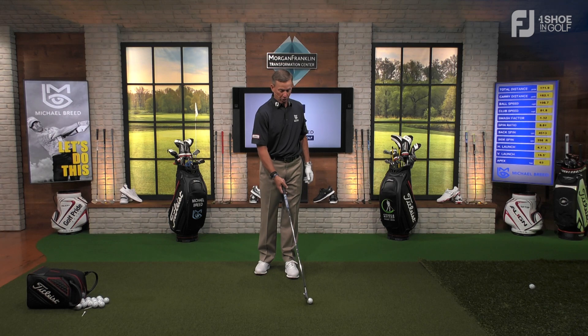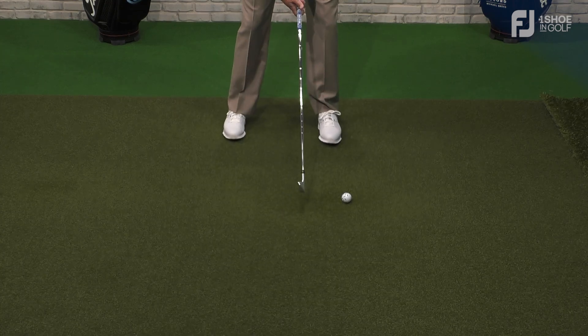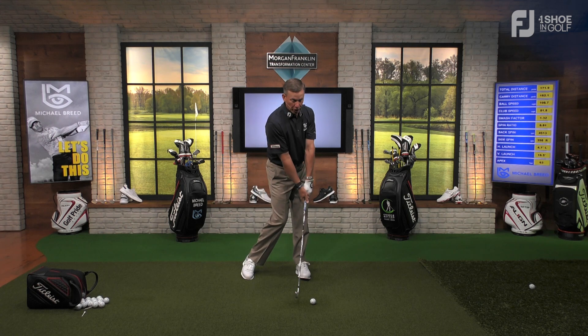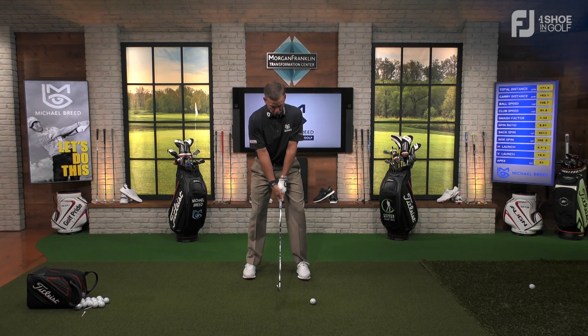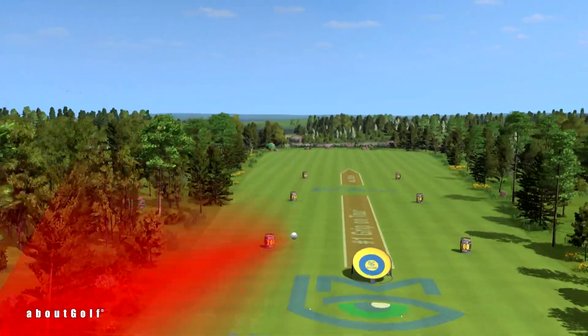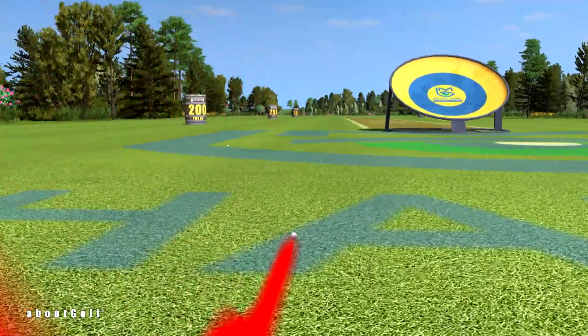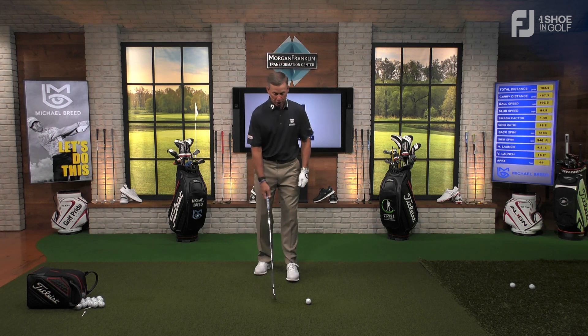My favorite drill for this: put the ball forward in your stance, outside the lead foot and just inside the strike line. To hit that ball, you have to move your body forward; the club comes down and starts going left with the face open — the ball won't start as far left as the path. That shot started left about 5 degrees and moved right with 946 rpms of right spin.